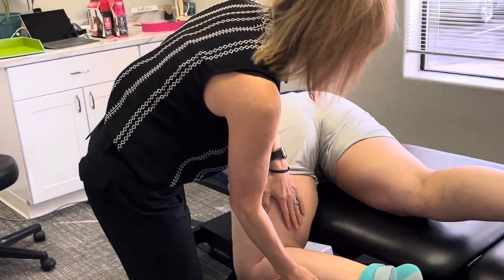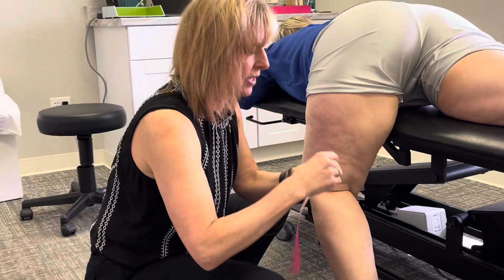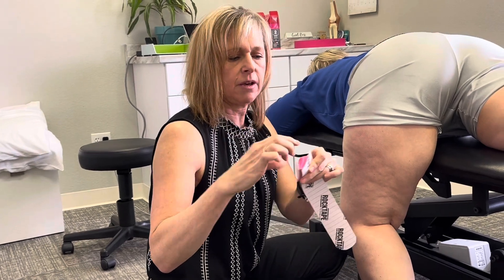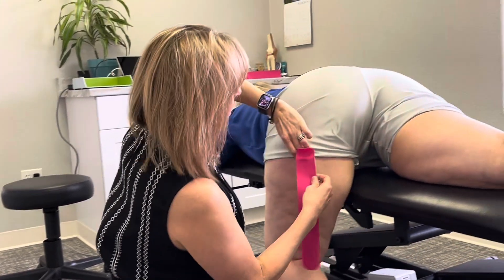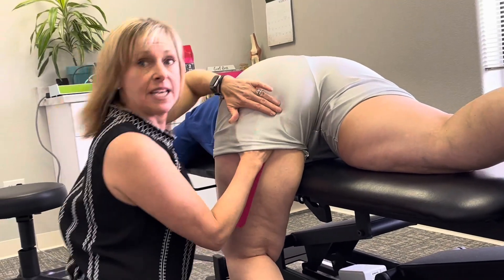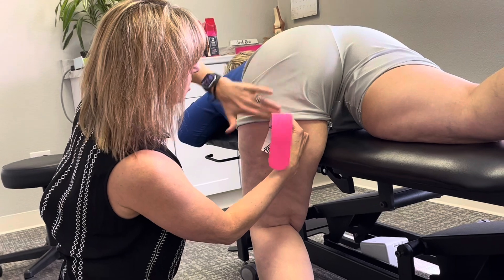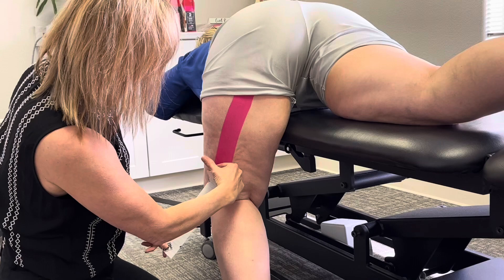We're going to take this leg down — you want to put the hamstring on stretch. We've got two pieces of tape here because there are two bellies to the hamstring. I'm going to open it up at the top, not touching the top of the tape, pulling it off like that. The hamstring starts up here, so I'm going to slide that up there, place that piece of tape, then pull down. The backing of the tape comes off with about 50% tension.